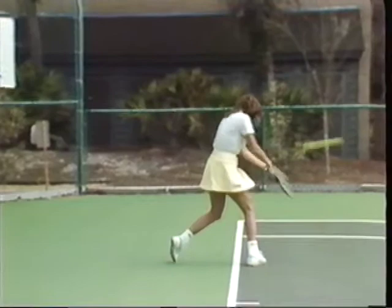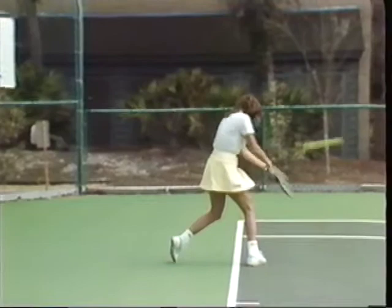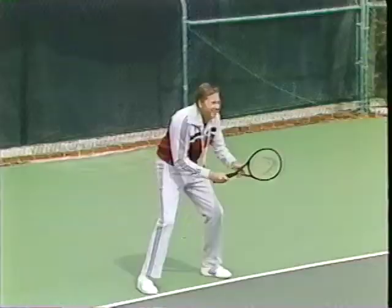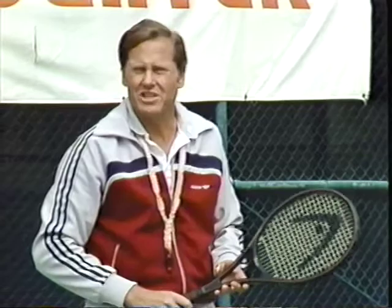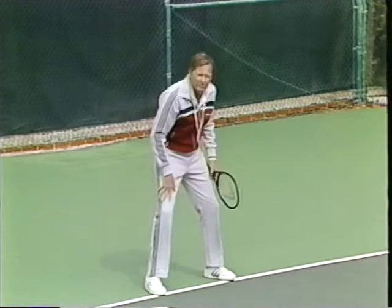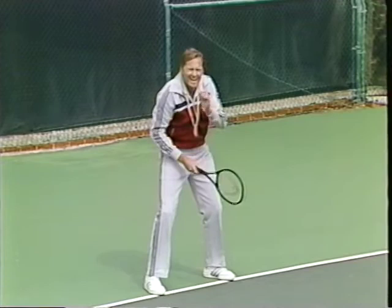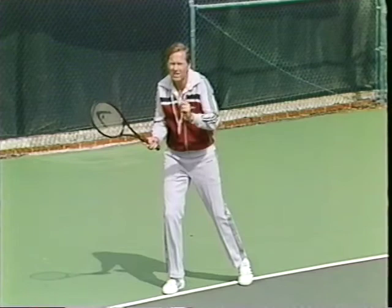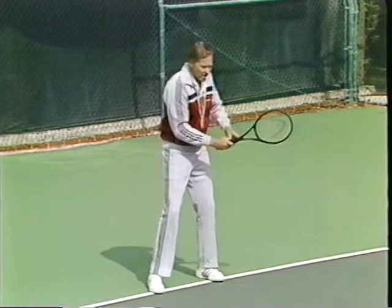Today I'm going to show you how to return serve — the most critical stroke in tennis. Whenever you see winners and losers, the winners are the people who can return serve. What are the ingredients of a good return of serve? Initially, be sure you have a good base, the grip of your choice, and you're alert.